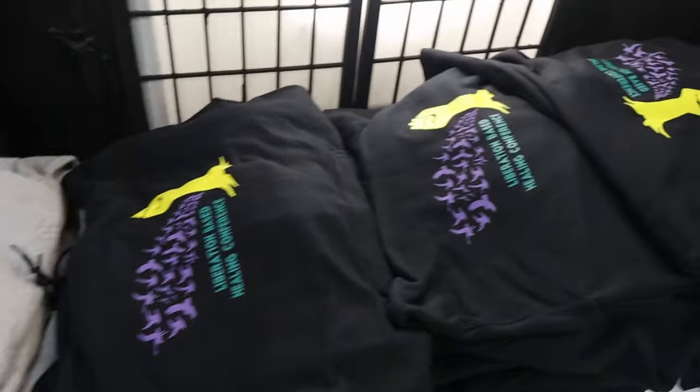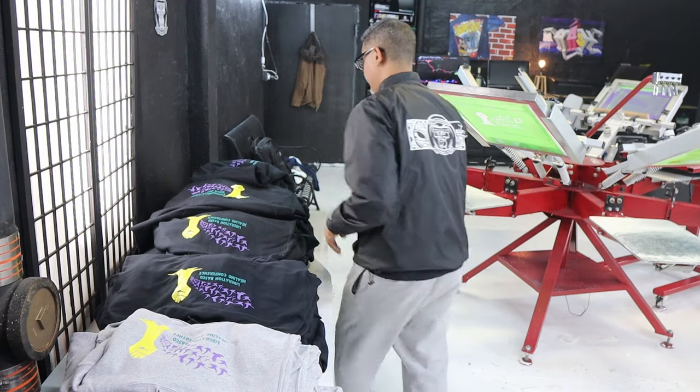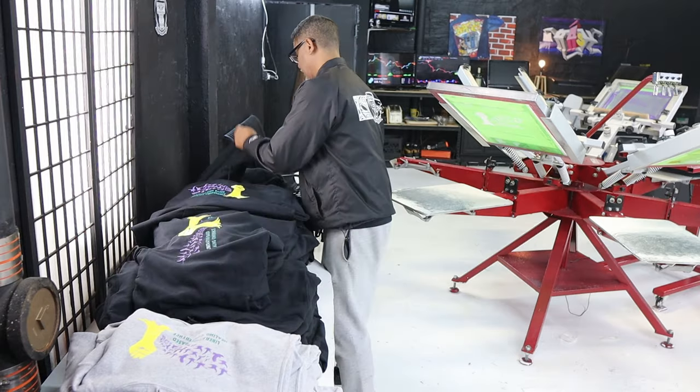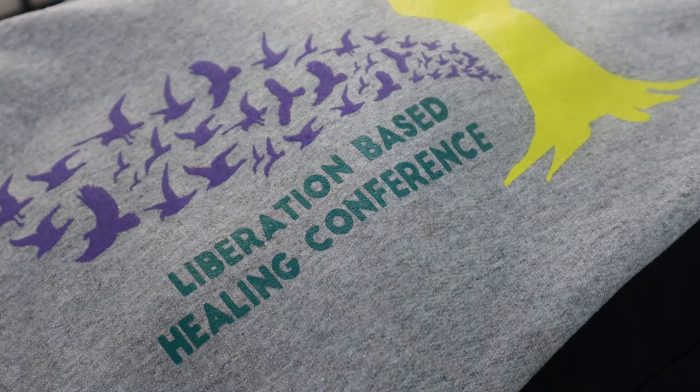I got them all done, ready. I'm not gonna lie, these prints — they came out hot, man. They came out fire. All right, now that all the front is done, I'm gonna prepare my charcoal here.